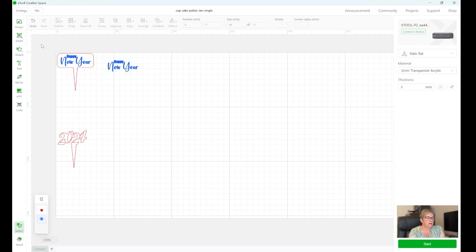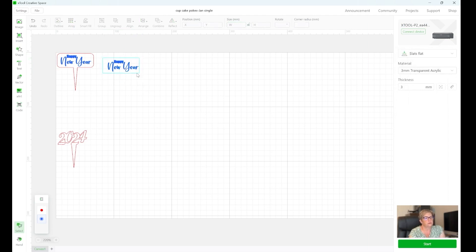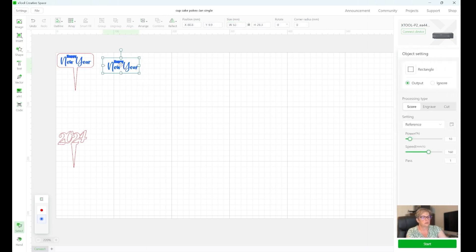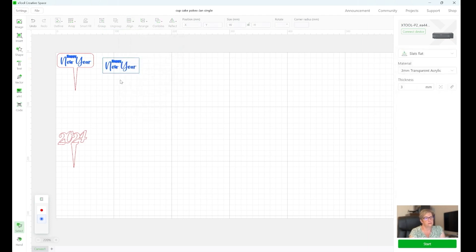The next step — I selected a rectangle and drew it around the words. This rectangle is 63 millimeters wide so I want to get it as close as I can to 63. You'll notice it's not centered, so I'm going to select the rectangle, select the words, and use my align function so I can center it horizontally and vertically. Now it's in the middle of that rectangle.